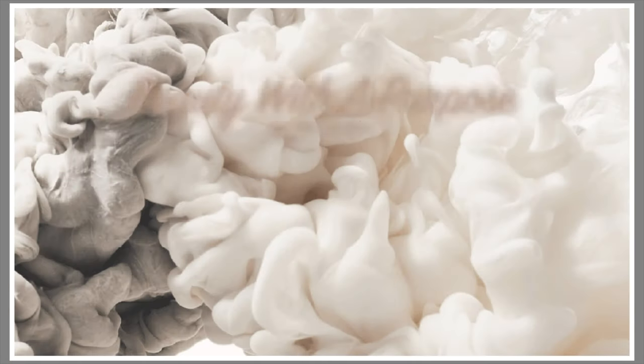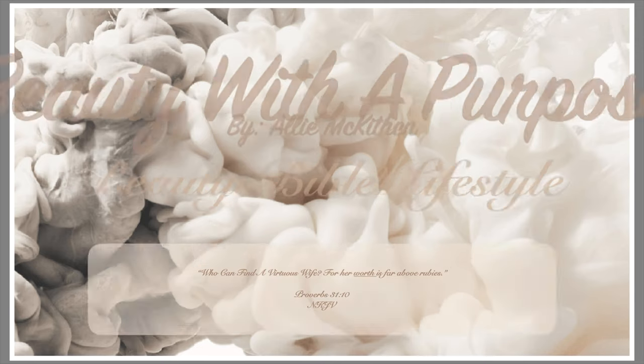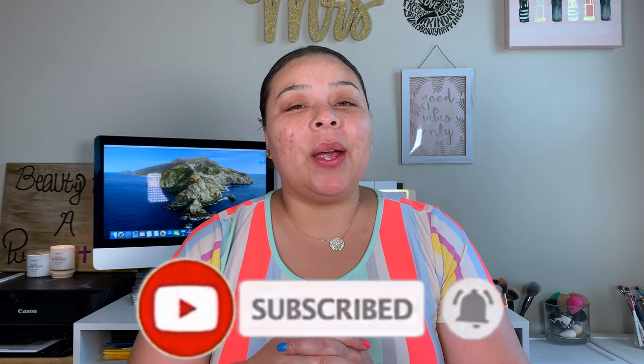Hey guys, welcome back to my channel. My name is Allie if you're new here, and welcome to Beauty With A Purpose. I upload three videos a week — beauty, bible, and lifestyle. So if any of those interest you, please go ahead and hit that subscribe button and let's get into today's video.